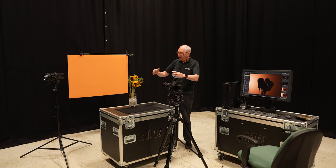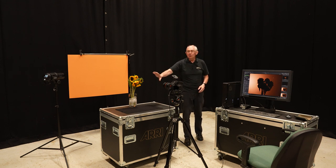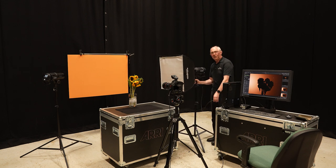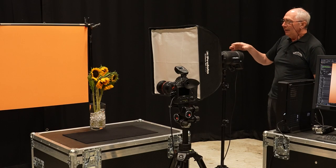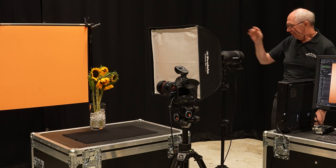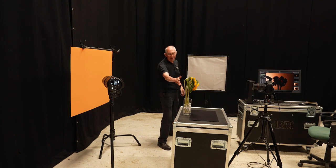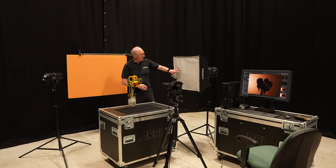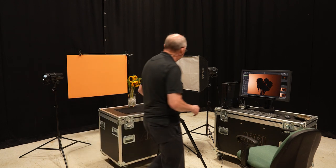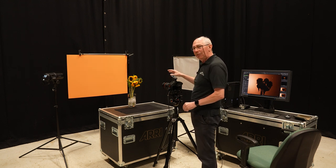That's probably good enough for now — we'll do some fine tuning a little later. The next thing I want to do is set up the main light. I'm going to use another head illuminating the flowers from the side. I'm using a Profoto D2 — a 1000-watt dual mains-powered studio head — and on the front I have a two-foot by two-foot softbox. I'm placing it lined up more or less with the back of the subject, about half a meter away.